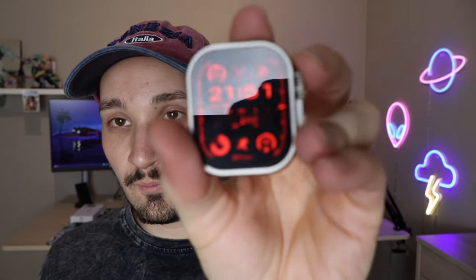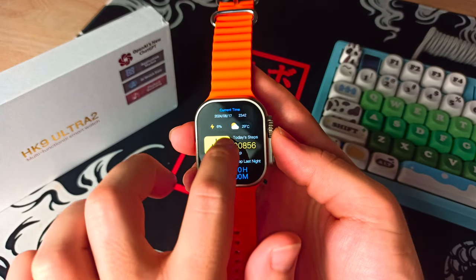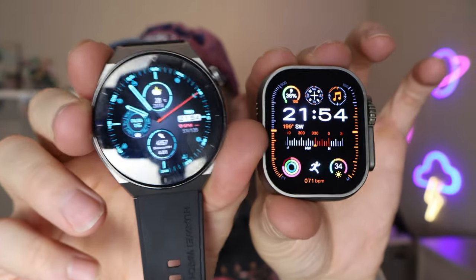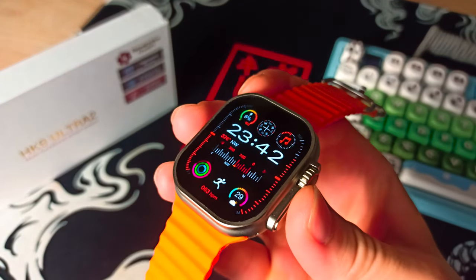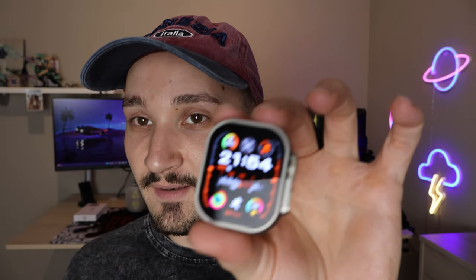We're going to continue with the display of this device. It's 2.02 inches with slightly bigger bezels than the actual Apple Watch Ultra. But when it comes to the display itself, it's an AMOLED display which is super, super bright — and I actually love that. Interestingly, compared to my GT3 Pro, this replica watch is actually even brighter. In terms of quality, both displays are around the same resolution and brightness, with the real Apple Watch Ultra being just a little bit brighter.